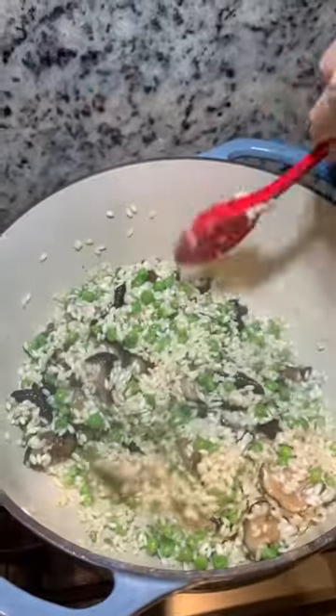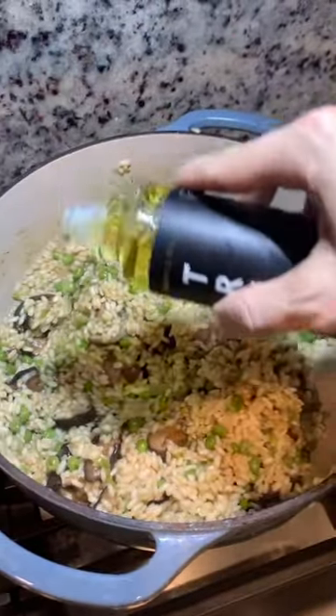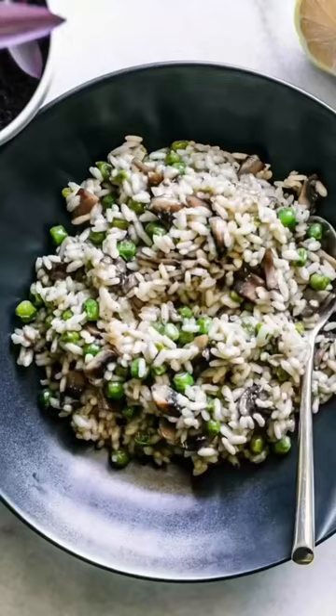At the end, add a little bit more truffle oil and any salt and pepper you need — and this is it!